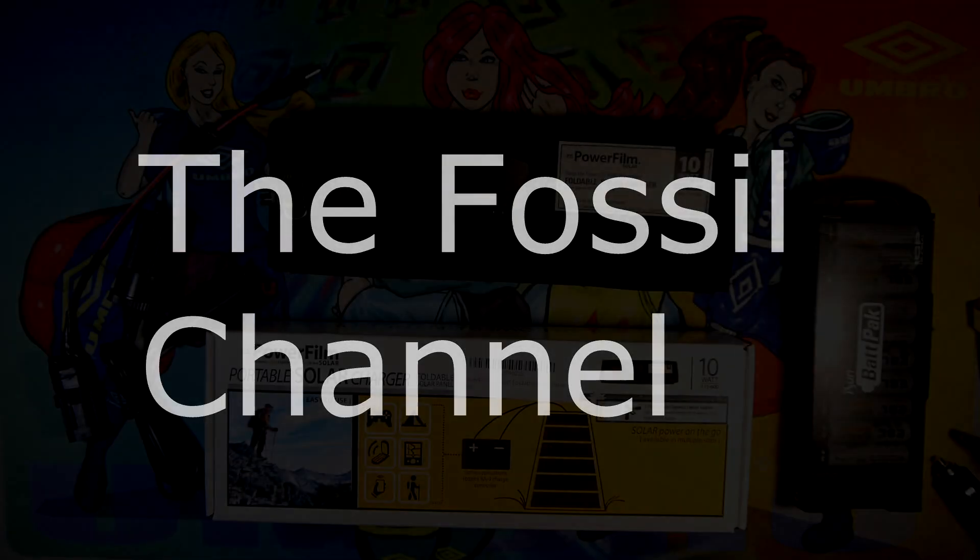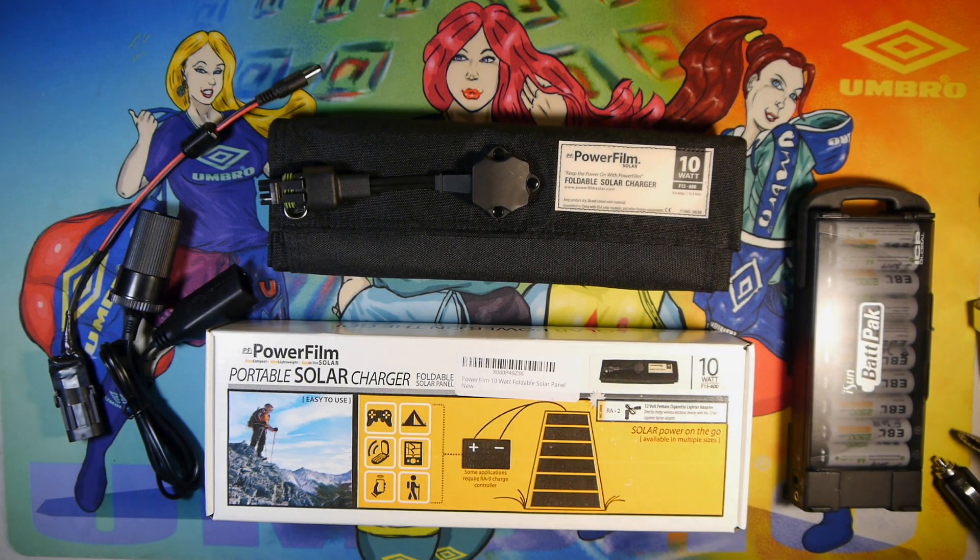Hello and welcome. I'm John with the Fossil Channel, and today I'm going to be going over the PowerFilm Cellular Portable Charger. It's a 10-watt charger, the F15-600 model.